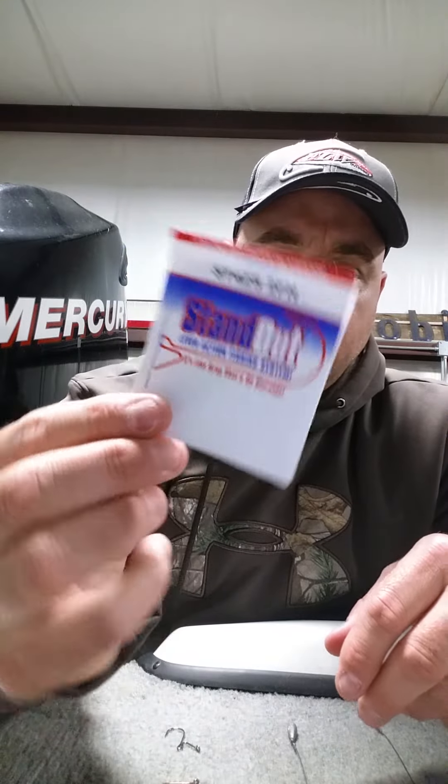Again, that is the Standout Lever Action Fishing System. It's an Alabama-based company — I'm going to get online and check those out. I hope this helps you understand the Standout hook along with the older style drop shotting system. Please continue to watch our videos and subscribe to our channel. We have many videos coming. Until next time, safe fishing. Take care.